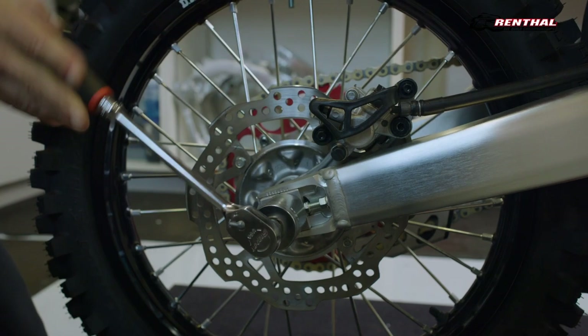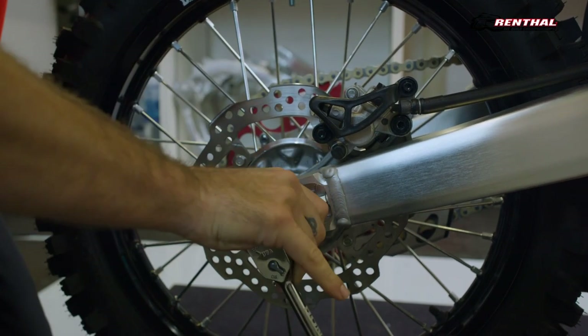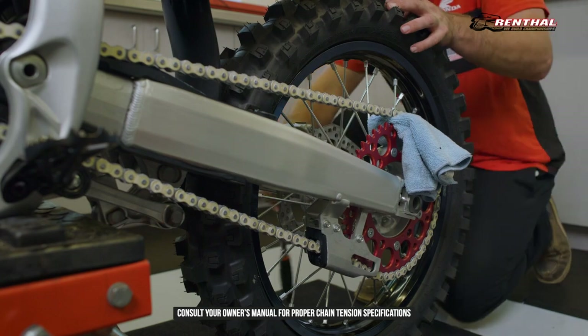Next, you will finish by ensuring your chain is adjusted properly by adjusting your chain adjusters, and finish by tightening up your rear axle.